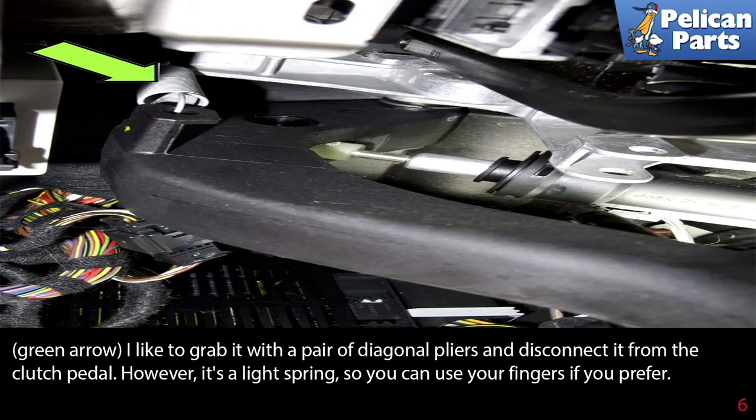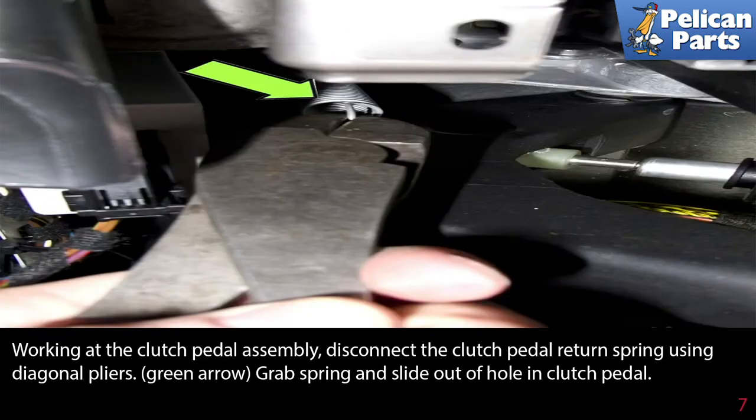It's a light spring, so you can use your fingers if you prefer. Working at the clutch pedal assembly, disconnect the clutch pedal return spring using diagonal pliers. Grab the spring and slide it out of the hole in the clutch pedal.